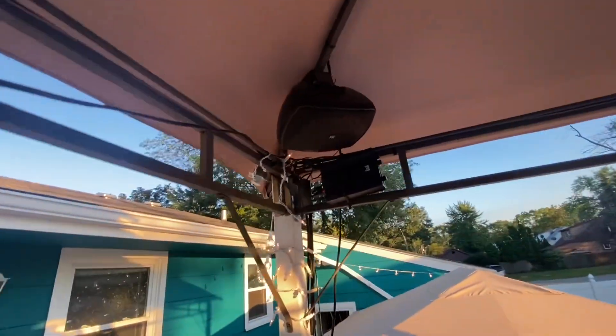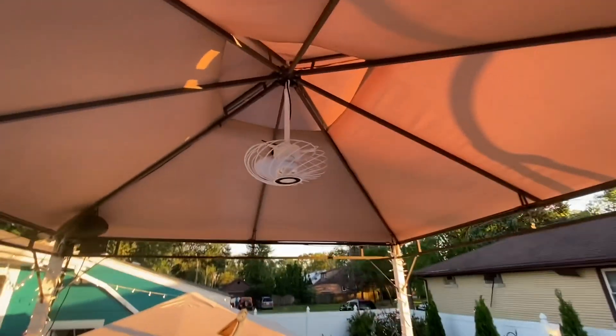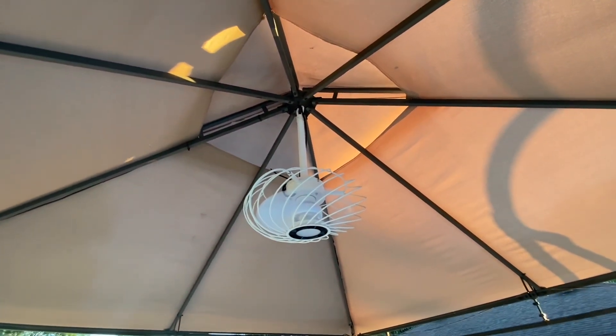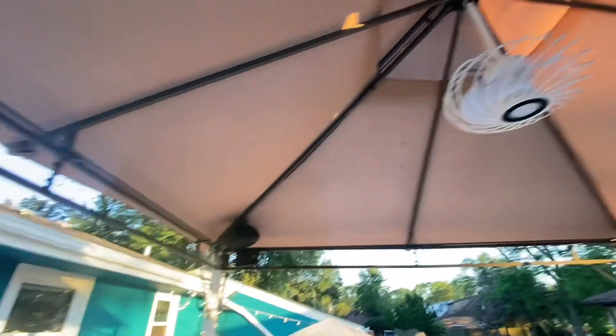We have a speaker system — there are speakers in the bigger gazebo down there, speakers up here, and speakers on the outside of this gazebo too. We also got this fan and light combo. It has different kinds of light that illuminate from it. The fan you don't really feel too much — should have been a bigger fan.